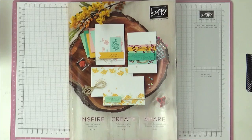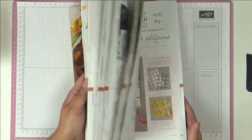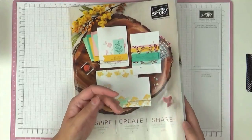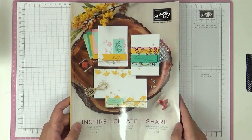Hello, this is Ashie from Crafting with Ashie and welcome to this video. This is part two of my humongous haul video. The first part covered all the stamps, dies and embossing folders I got, and this part is everything else.